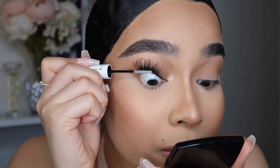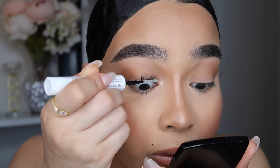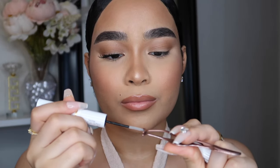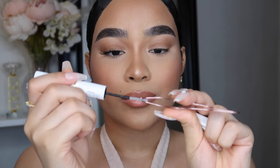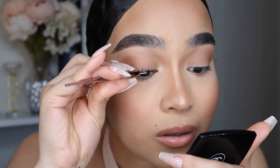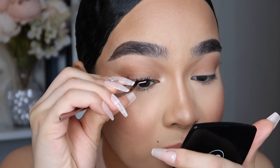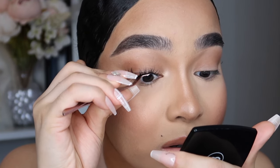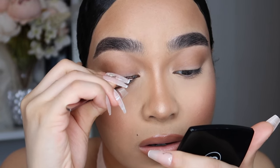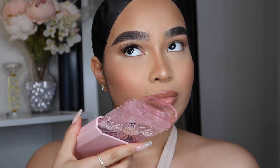Now we're going to use the lock. When applying the lock, do not apply it at the tips because your lashes will look plastic and not fluttery. Apply it with the lash applicator and just press them on like that. Depending on how you take care of them, these lashes will last maybe three to five days, or five to seven days — it really depends on how you take care of them.